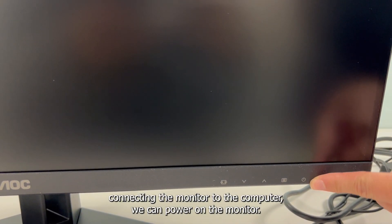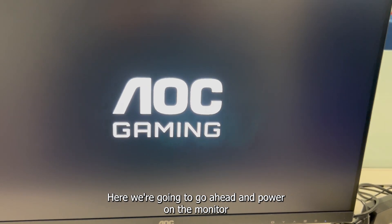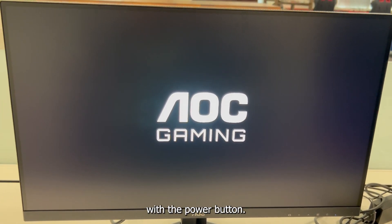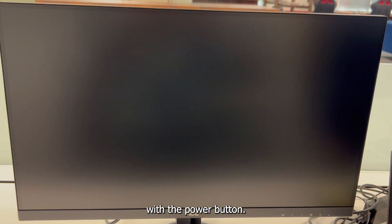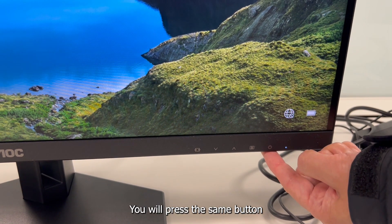Once we are done connecting the monitor to the computer, we can power on the monitor. We are going to go ahead and power on the monitor with the power button. You will press the same button to power off the monitor.